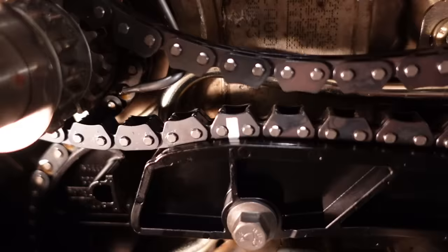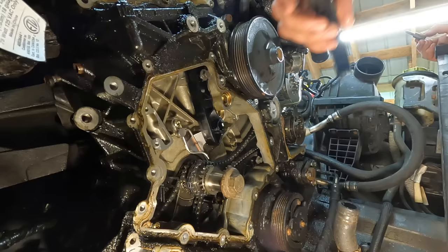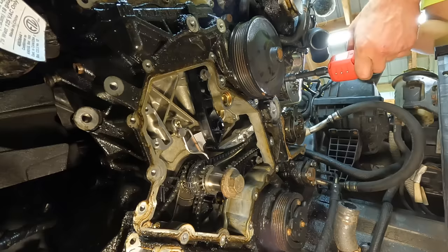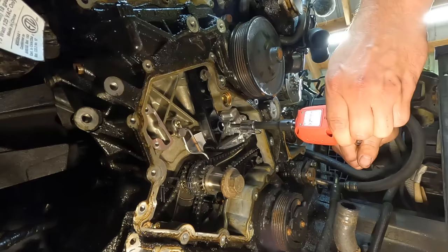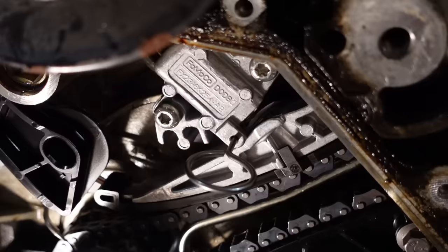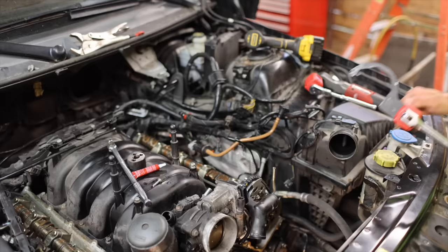There are three timing marks you have to look for: one right there, another one on the other sprocket, and the last one on the tensioner. I've installed the tensioner with the pin still in place — we'll remove that next. It says to apply steady tension to the guide and then pull the pin. That's nice and tight.